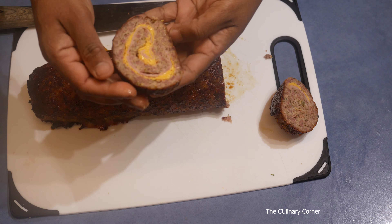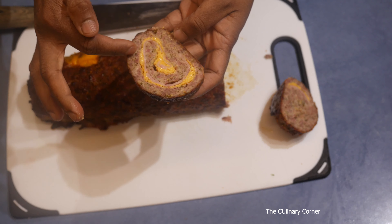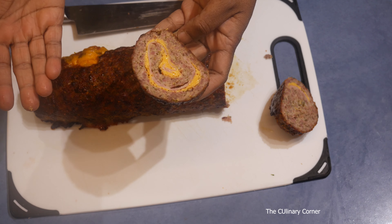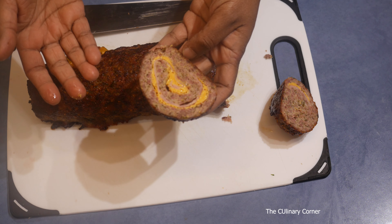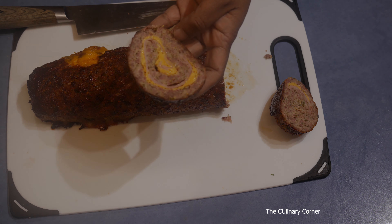It's a really nice and beautiful roulade with cheese, ham and the meat around it. This really goes well in sandwiches or even in bread rolls, or as it is with a nice salad. Hope you will enjoy — see you next time.